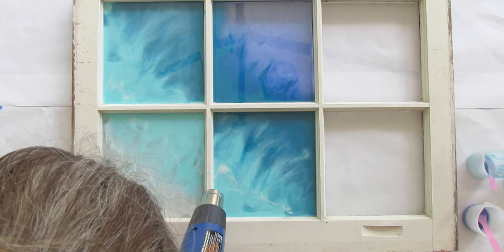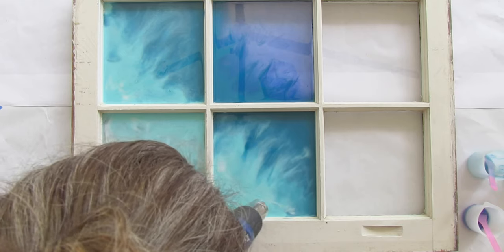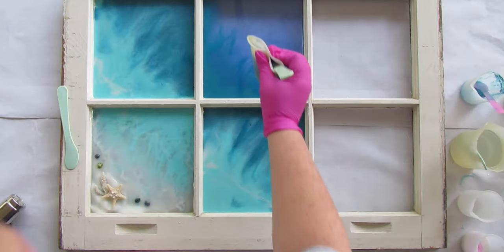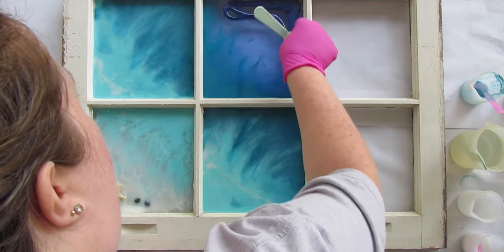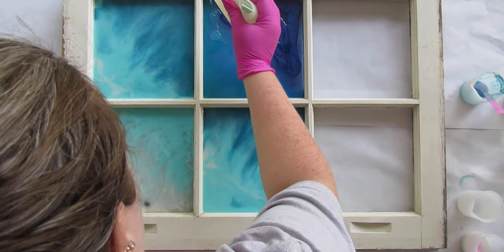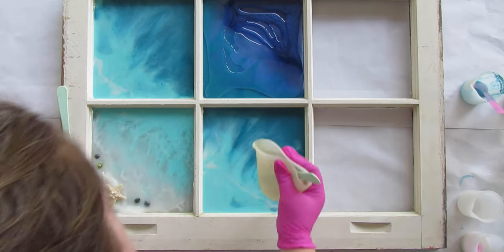Let it set and notice how much the waves really settle out over time as they dry — the cells come to life. For the second layer, start with a little navy since the first layer wasn't quite dark enough. Shake up your navy paint and put some over that top portion to make it a little darker. Then flood the entire section — all four panes — with clear resin. If your navy was properly shaken, you can skip straight to pouring clear over all four panes.